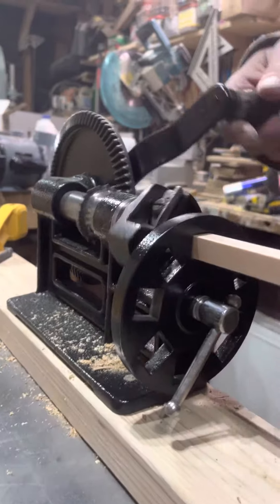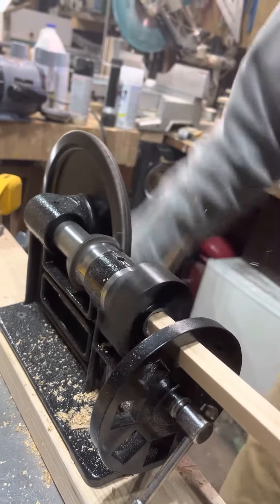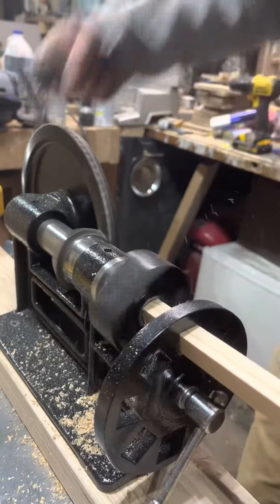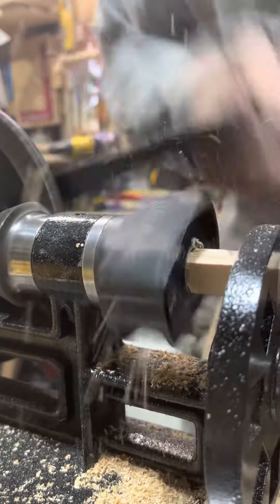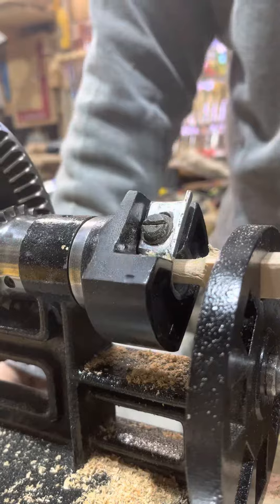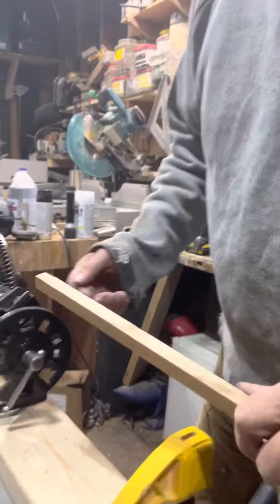Get her going. You can see it's not quick, but it does make a dowel. And here's the more challenging one — this is oak.